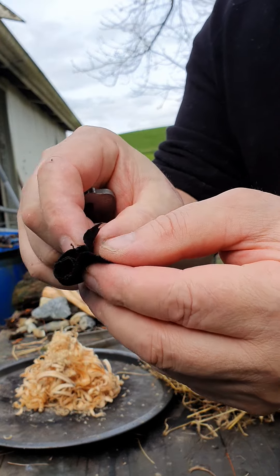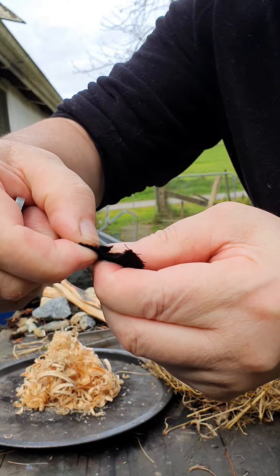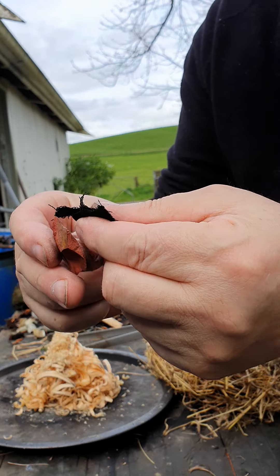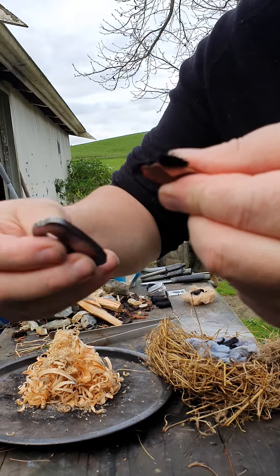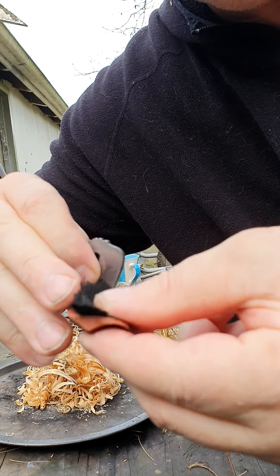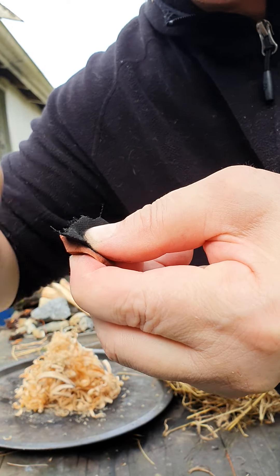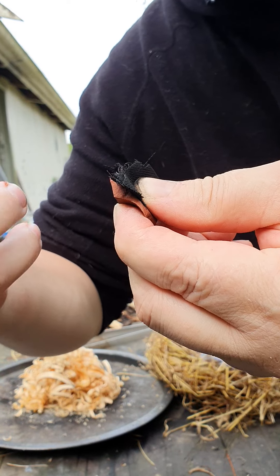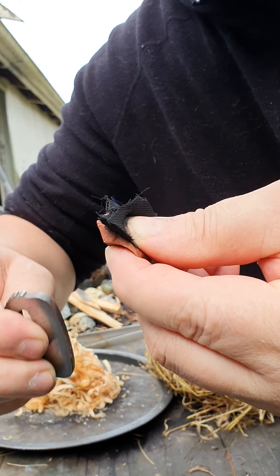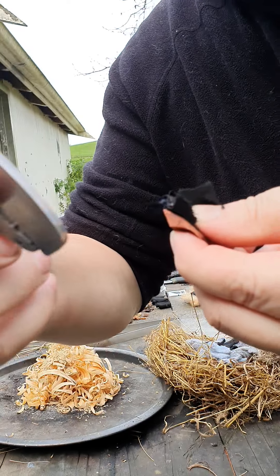Fold the char cloth back on itself, pinch it out to expose the frizzies, against a sharp edge on your stone. Here we go — as you find, these little strikers are very difficult to use.